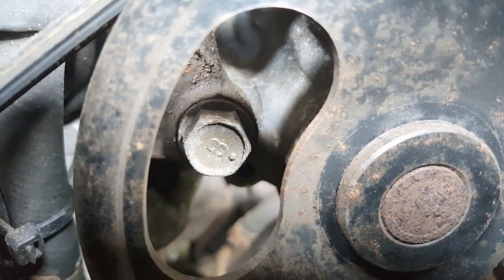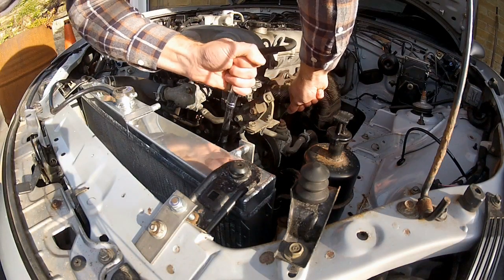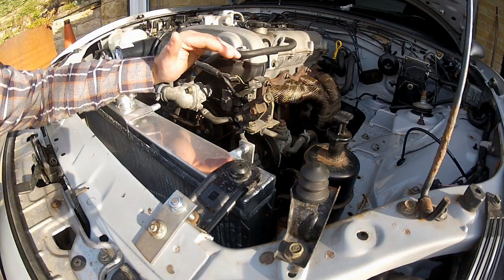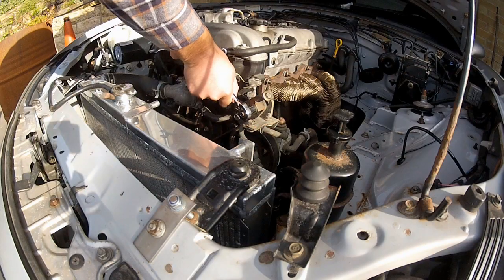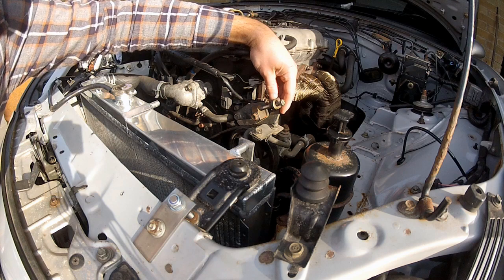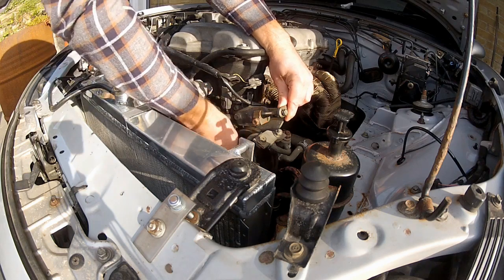I've got access to the head of that bolt now, so I'm going to slacken it off. Now that the power steering pump will pivot, I just need to slacken this 12mm lock nut, then this 14mm bolt, and use the 12mm adjustment bolt to take the tension off the belt and get it out of the engine bay. With the belt tensioner loosened, I can push the power steering pump downwards to get the belt off — she's out of there.